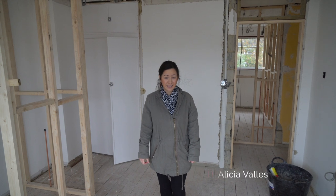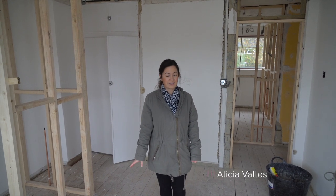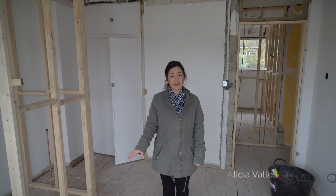Hi, welcome to this week's update at Greenacres. I thought I'd start upstairs today, just because a bit more has happened upstairs than it has downstairs.